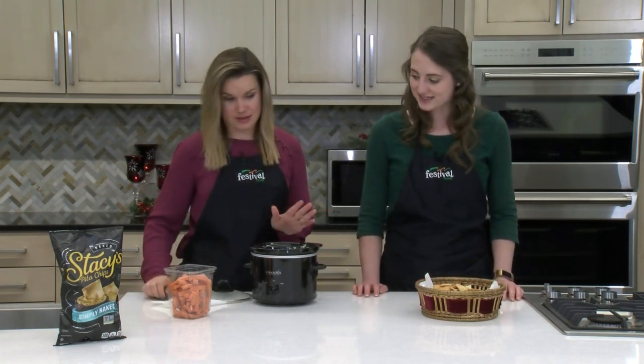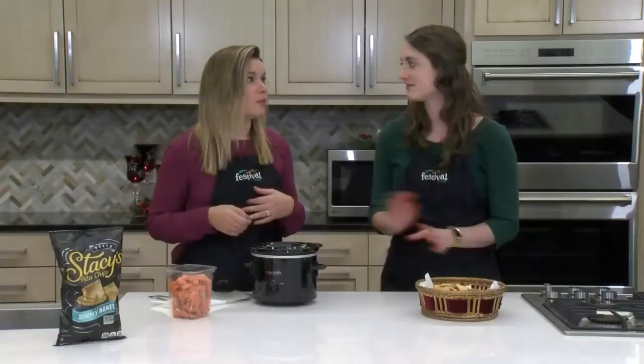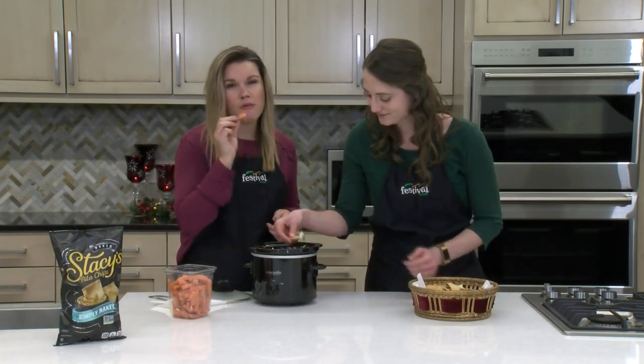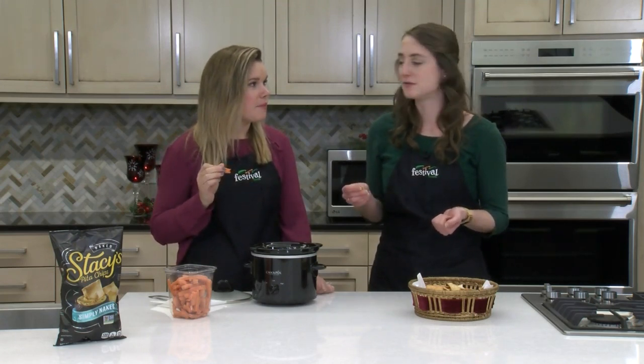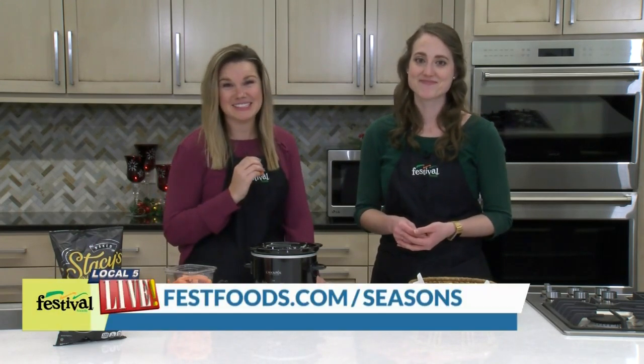Let's talk about our dippers. Over here we have some pita chips, which is a classic for spinach and artichoke dip — most restaurants serve it with pita chips. Tortilla chips is pretty common too. You could do pita bread or crusty bread — I love bread with spinach and artichoke dip. Or veggies; I'm going to do a carrot. Mmm, you would never know that we lightened this up. So flavorful, so good! We hope you make this this holiday season. For more holiday recipe ideas, visit bestfoods.com slash seasons.